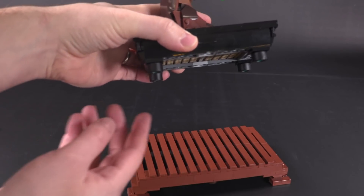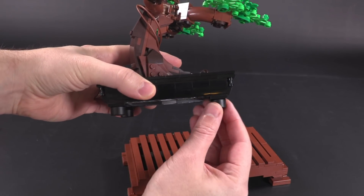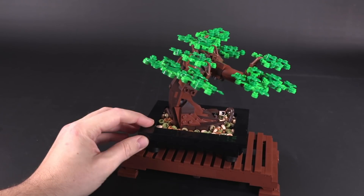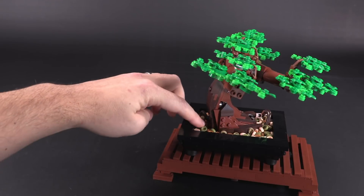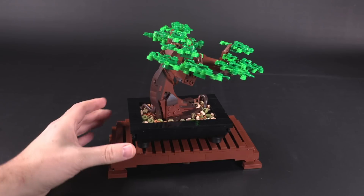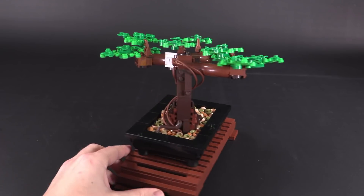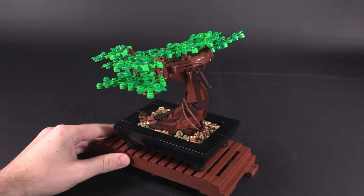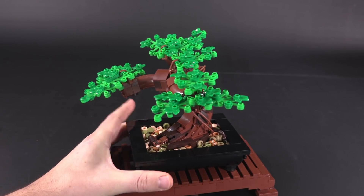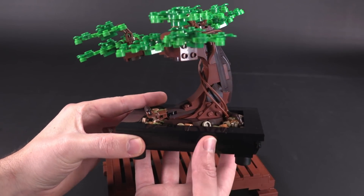The display piece doesn't actually attach via studs — it has wheels with a little bit of extra rubber traction on top of the stand, so it doesn't stud in but it also doesn't wobble around. You can push and tap it pretty hard and it's not going to move, because that rubber has a good bit of contact against the brown tiles. It's a really simple construction which I super appreciate, and that leaves all the strange and interesting connections to the tree itself.